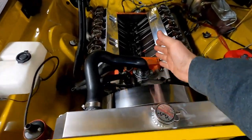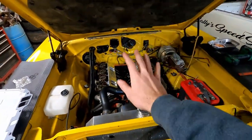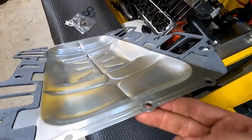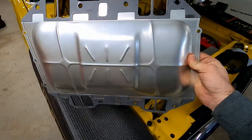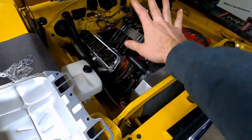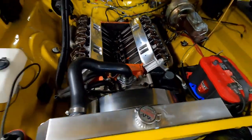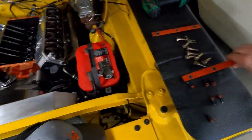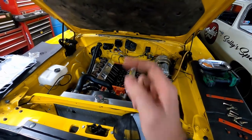Something pretty unique to the big block Mopar and Mopars in general is they don't have a valley cover or an intake manifold that doubles as a valley cover. They have this intake manifold gasket that also serves as the valley pan - pretty unique. I've gasket cinched a couple intake manifold gaskets on either side so I won't have to use a bunch of RTV on the cylinder heads. I went ahead and RTV'd the front and back of the block with a little extra in the corners. Now we're going to set this thing on there and bolt it down, then put the entire intake manifold on top of that.